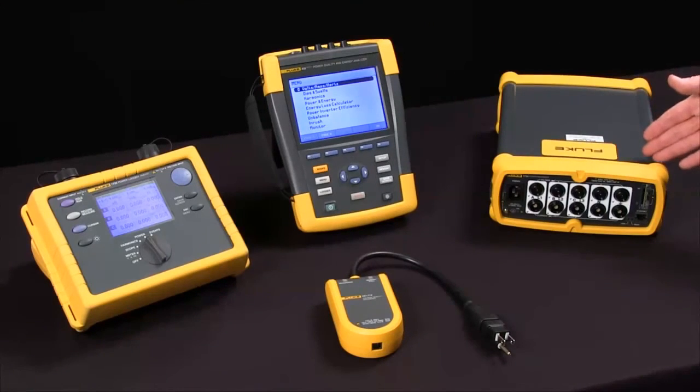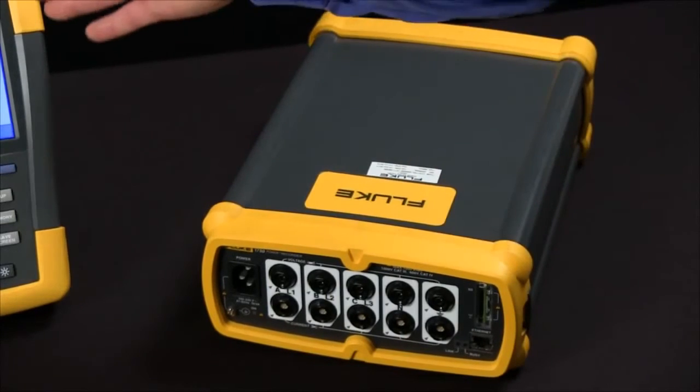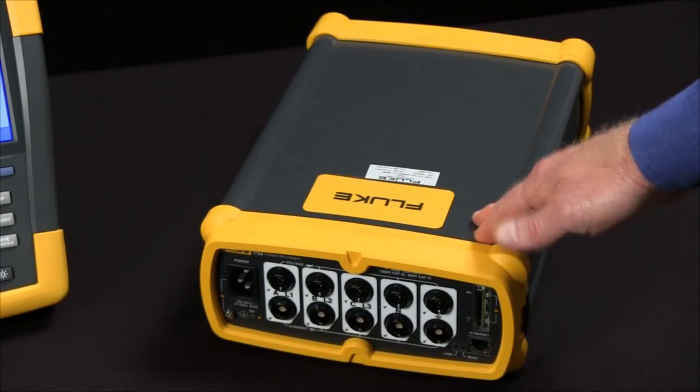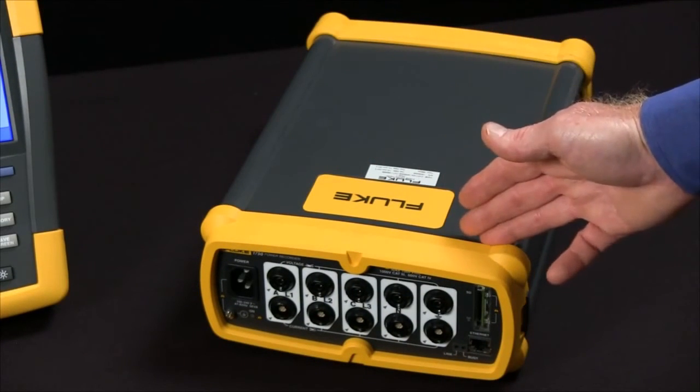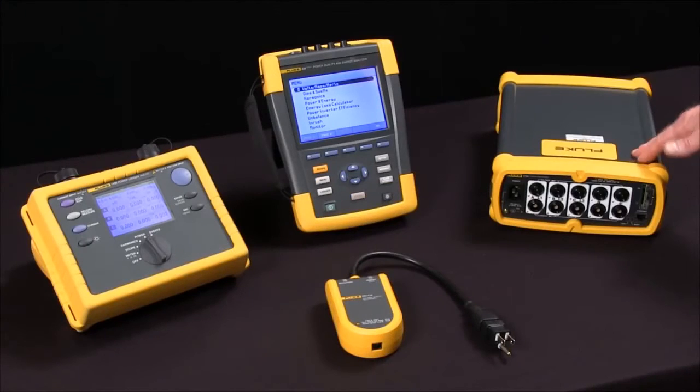The Fluke 1750 has a five megahertz sample rate. It'll capture even shorter events and it captures everything all at the same time. You don't need to select a particular test like you might have to on the Fluke 435. It also includes a report writer that allows you to generate professional looking reports.